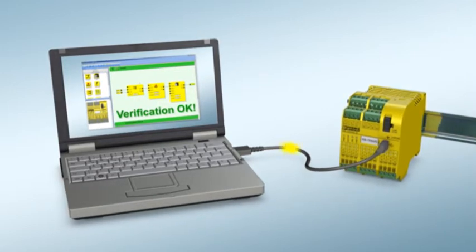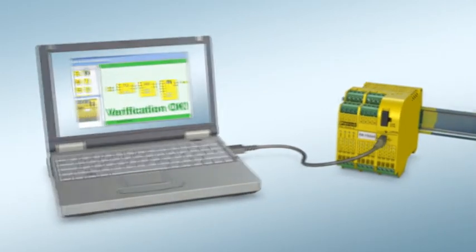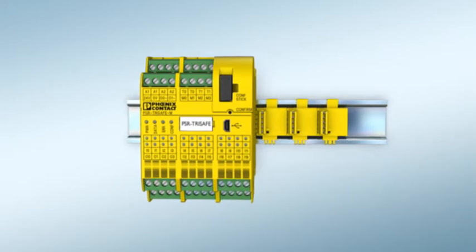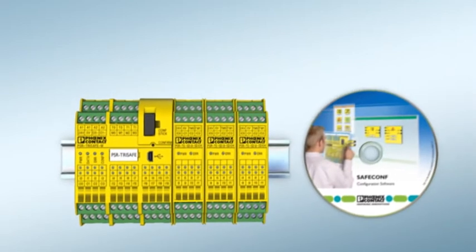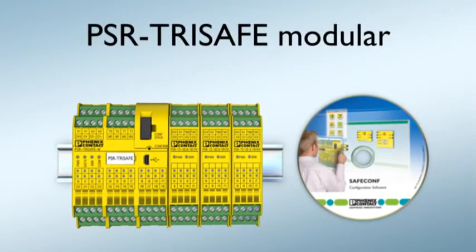Expand the master module individually with SafeIO modules. Discovering safety anew — experience PSR TreeSafe Modular from Phoenix Contact.